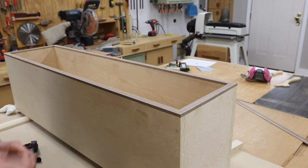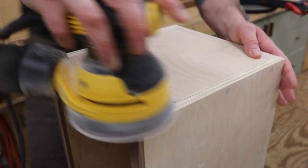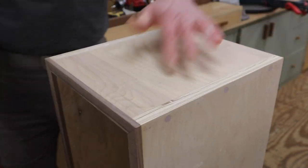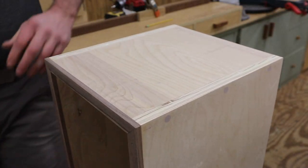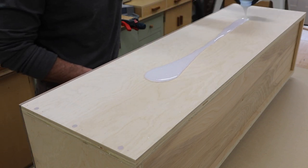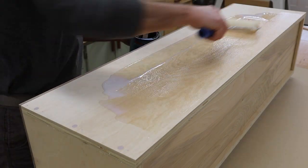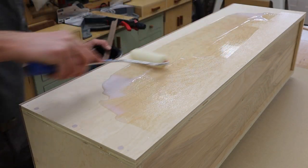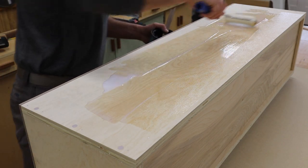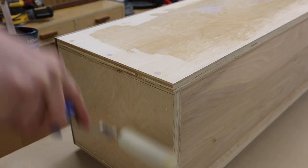I've let the glue set up for about an hour and now I can remove the clamps and sand the cabinet, making sure the molding is sanded flush with the plywood. With the cabinet sanded, I'll apply the first coat of water-based poly using a foam roller. I'm using peel and stick veneer on this project, and to get a good adhesion, it's important to have a smooth surface. I'll use two coats of water-based polyurethane, sanding in between coats.